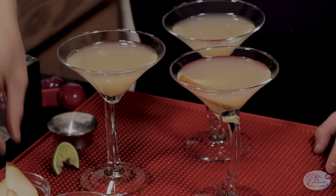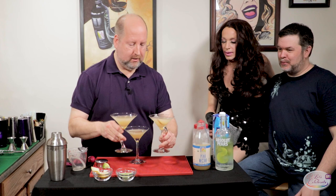What do you serve with drag queens? You serve cocktails, of course. Join me at the bar today and learn how to make my pear martini.